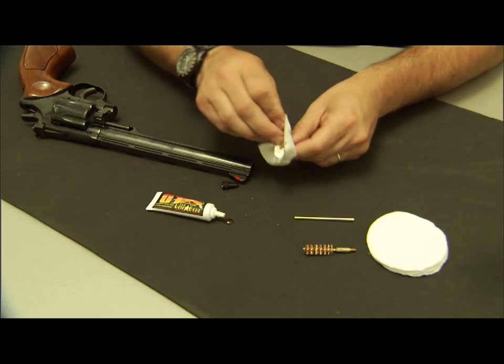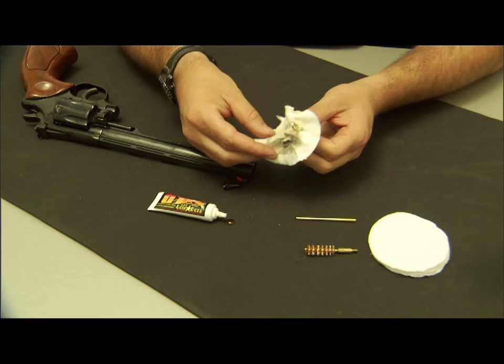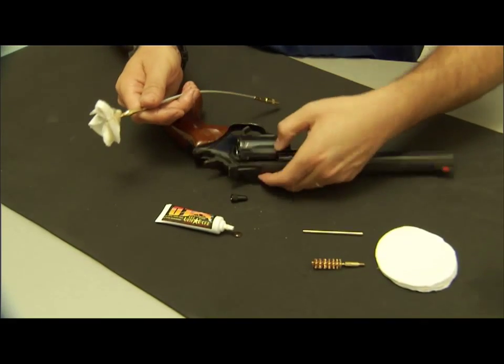Each patch can give you six new clean patch surfaces. I simply just take the tip, put it in a new clean patch surface, and tie the swab on like so. Then I can clean the cylinders.